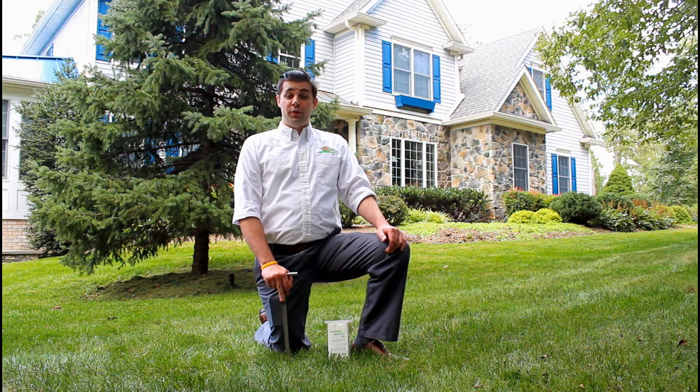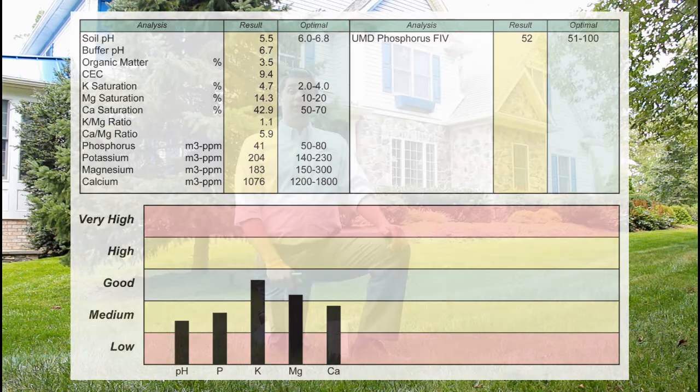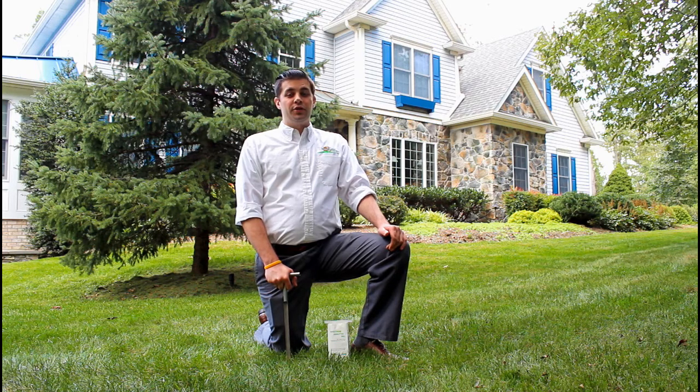The information from a soil test, like the one you see here, allows us to develop an effective, safer and affordable lawn care program for the specific needs of your lawn. If a lawn care company doesn't perform a soil test before applying nutrients to your lawn, they may be applying products which aren't needed.